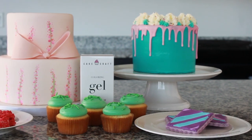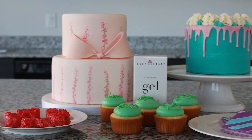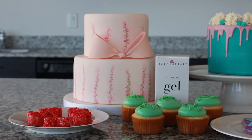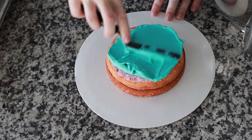Add some color to your day the easy way. Cakecraft's coloring gels are rich in color and mix in easily no matter what you're tinting. Use it in cake batters and frostings, including butter creams, cream cheese icings, and confectioner sugar glazes.